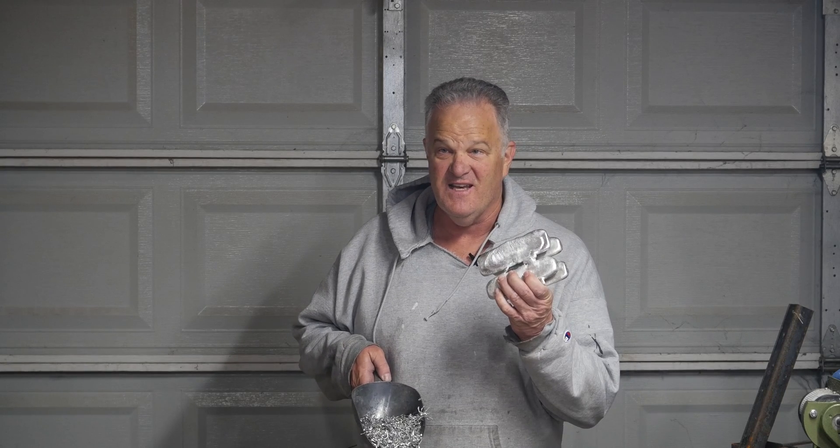Today we're gonna see if we can turn this into this. I think it just gave away the punchline.